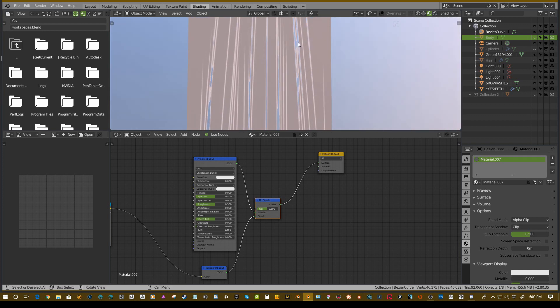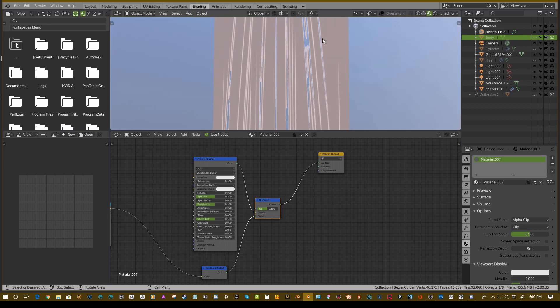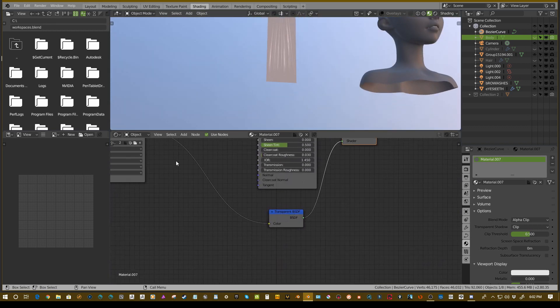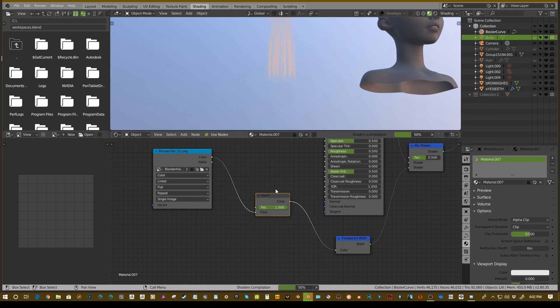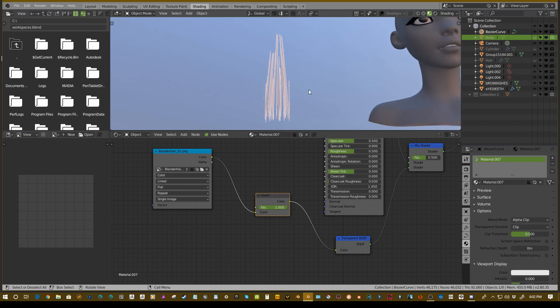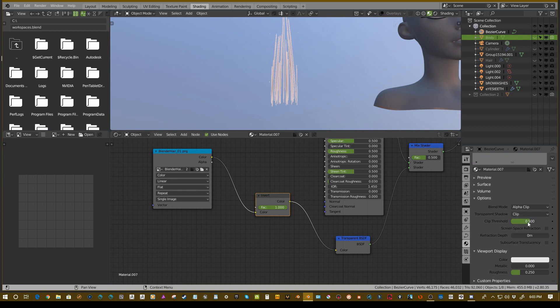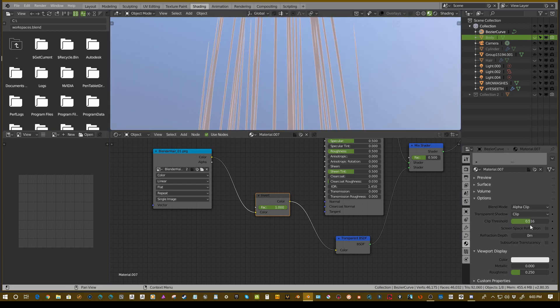You'll notice that the white areas are actually transparent and the black areas are actually opaque, which is the inverse of what we want. So we need to invert this — Shift+A, go to color and say invert, and place that directly in between. Now we have our ugly-looking hair texture, but if we go back to our clip threshold we can adjust that to complement it and make it better. Changing the color of the texture will also help.